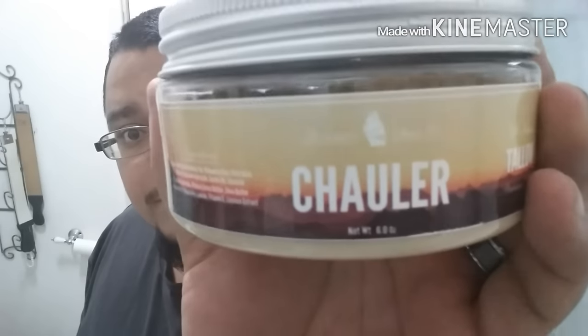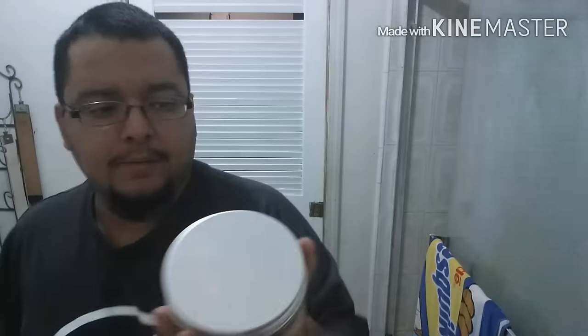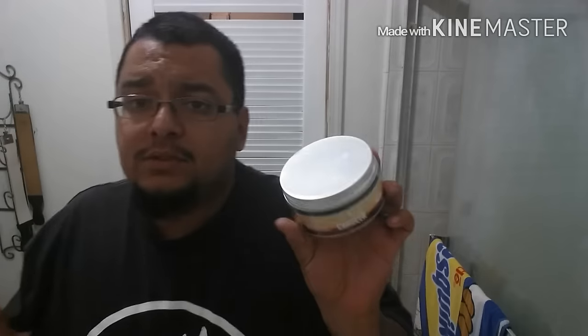He sent me this one first: from Mornington Shave Company, this is 'Chowler.' One little knock I have so far — this label. The Mornington name is really really light, it looks a little small. I personally like to see the company name more prominent than the scent. I like to know who makes it, and it's really hard to see 'Mornington Shave Company' on there. The scent is bergamot, sandalwood, vanilla, jasmine, amber — pretty nice scent.